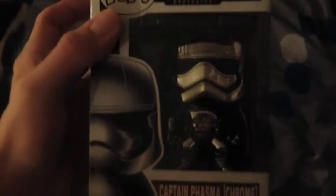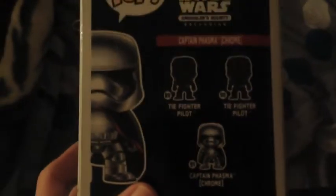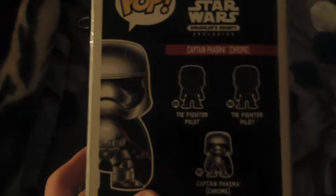Our first Funko that we have here is — my goodness — Captain Phasma, the Chrome version. My God, this looks so cool. It's so beautiful. Here's this side right there, and then you have the other side over here. This looks so beautiful, I love it. And then in the back you have the lineup for this version of the Funkos.